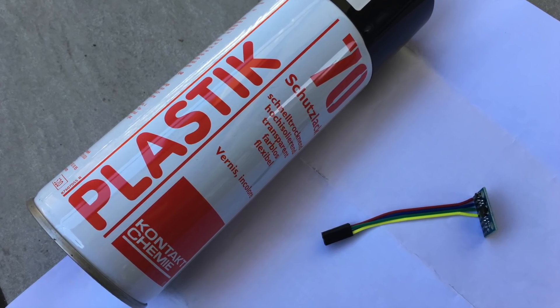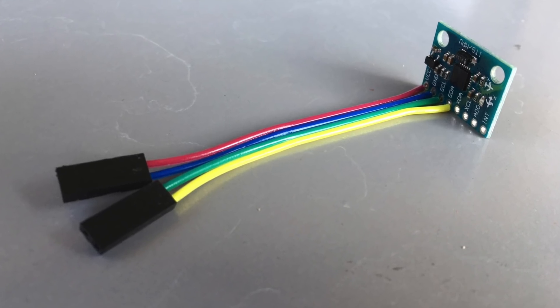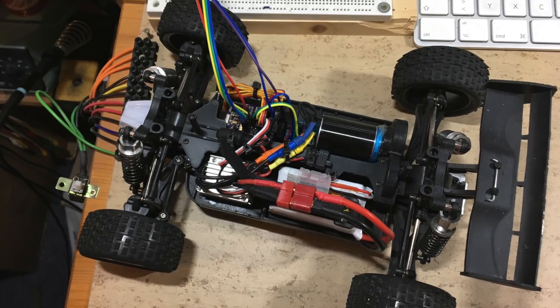Because this is an outdoor car, the MPU6050 requires a conformal coating. The sensor is now wired and the next step is to upload the new code.